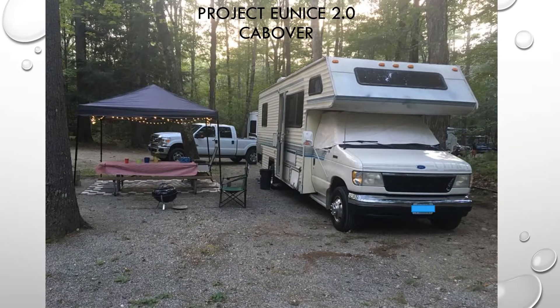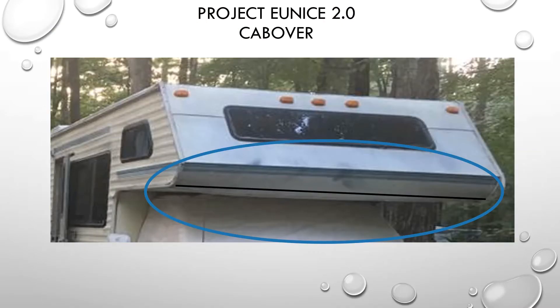Before I get into the actual construction, I want to show something that was pointed out to me on my camper. All these older Class Cs have this window on the front, and they are just notorious for leaking. If you're thinking about buying an older Class C, just understand that this window probably does leak. I did my best to put a seal on it and everything, and I could never really get it. Part of this project, we did take some of it out, seal it all back, and put it back together.